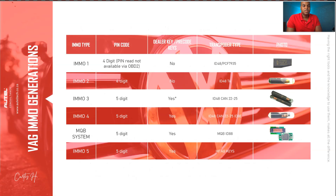Now let me introduce you to the immobilizer generations — there are five of them. Immobilizer 1 started around 2004. It requires a four-digit pin, but you cannot get the pin via OBD — you probably have to do this via bench mode with the programmer. It does not require a dealer key, and the transponder type is an ID48. Immobilizer 2 is probably between 2000 and 2005. It also requires a four-digit pin, does not need a pre-coded key, and uses the ID48 T6 chip.